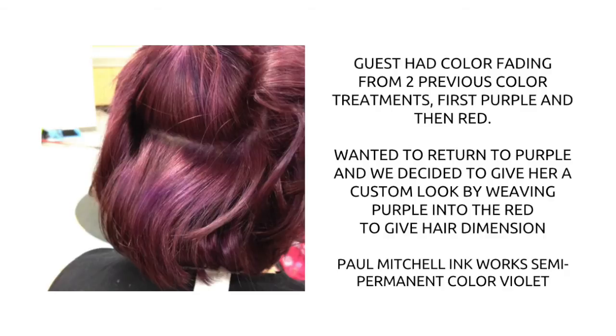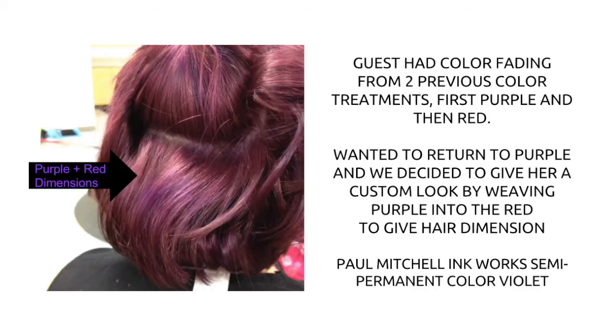And as you can see here, we were able to get the purple and the red to look so gorgeous together.